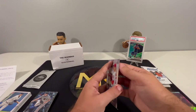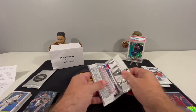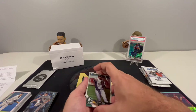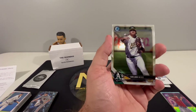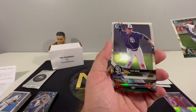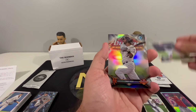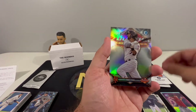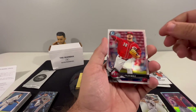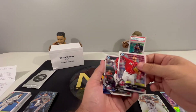Alright, 2018 Bowman Chrome. Definitely some nice packs in here - about four packs of chrome, five packs of chrome, three Bowman Chrome, and two Topps Chrome. We got Louis Urias, Sheldon Neuse, Thomas, Nito, Tyler Mahle, and JP Crawford - two rookies to finish it out. Not bad.